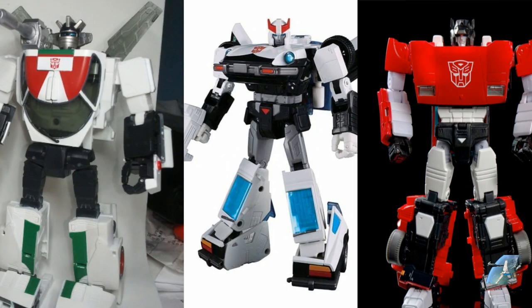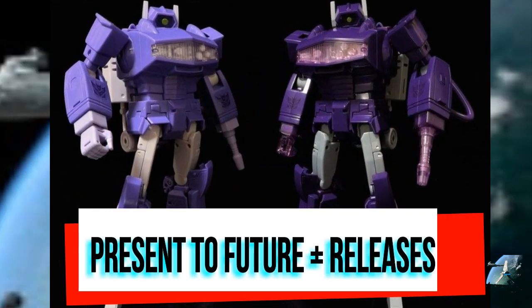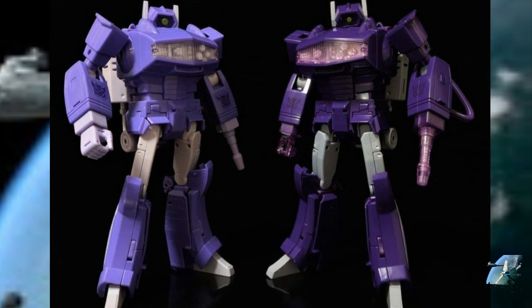So there are my three pluses to the plus line and four minuses. Looking into the future — we have the MP plus, or re-release with a repaint — of Shockwave. Shockwave is getting a more toy-accurate paint scheme, because we already got the cartoon-accurate paint scheme, which I felt the lavender was just a little too light even for the animation models.